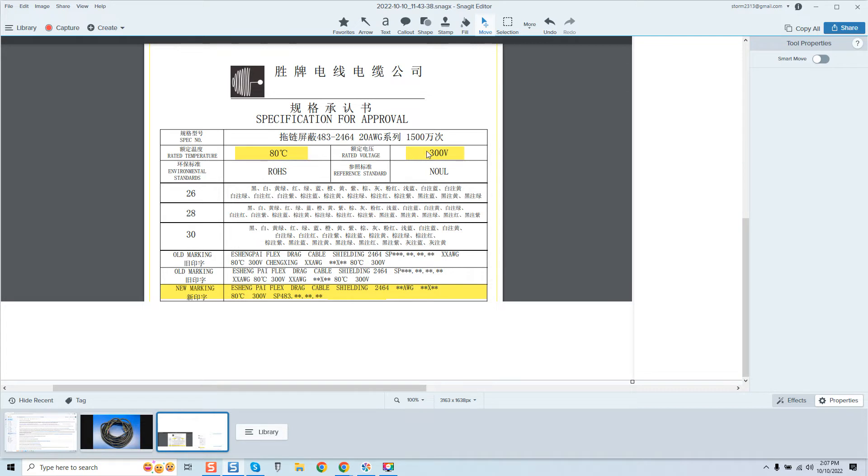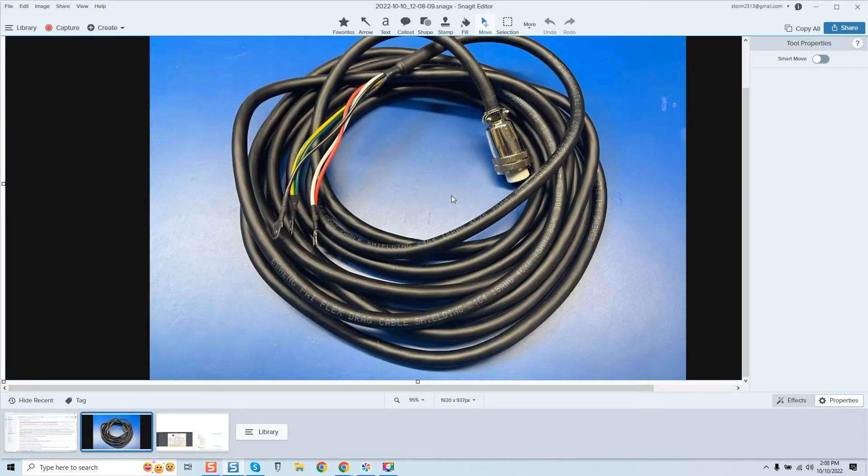The cable spec confirms: rated temperature 80 degrees Celsius, rated voltage 300 volt, Yisheng Pai flex drag cable, shielding 2464, part number SP483. I spoke to the manufacturer — unless he had this custom built, which I highly doubt, he probably just picked the cable and went from there. But even if it had double shielding, we have another issue, and this is a drastic safety issue.